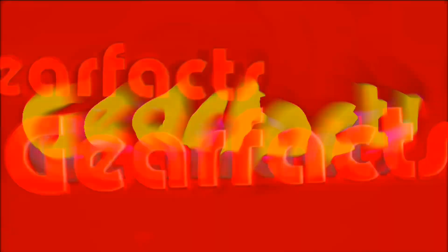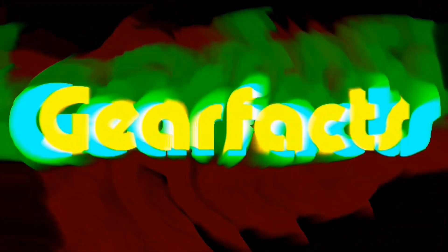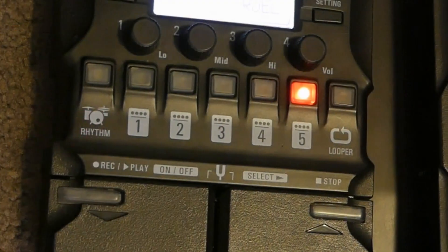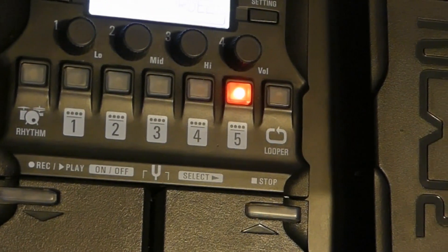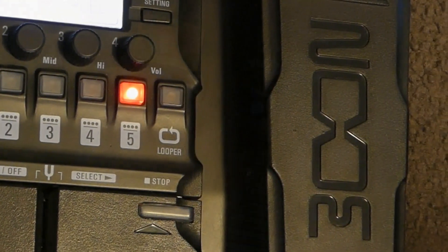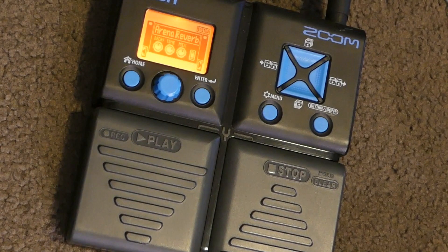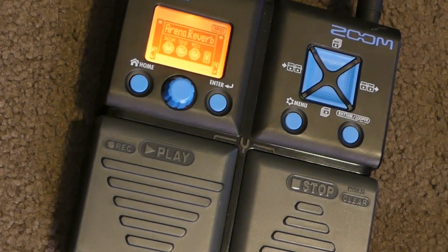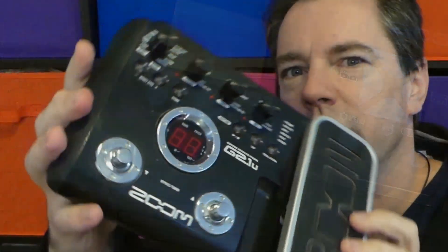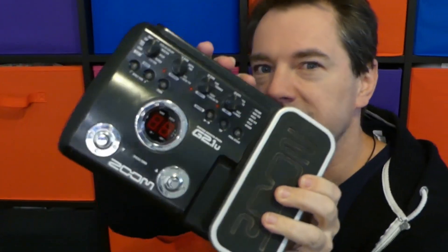Experience has taught me that Zoom does not rebadge its old technology, and for that reason I thought it was worth comparing these three great compact multi-effects units. First, one of my all-time favorites, the G2-1U.